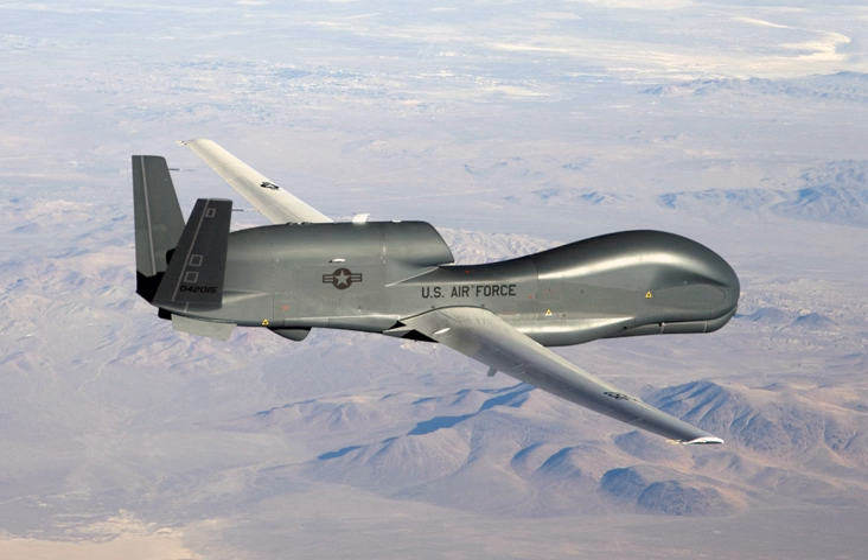The modified aircraft, designated RQ-4B Block 20, can carry up to 3,000 pounds of internal payload. These changes were introduced with the first Block 20 aircraft — the 17th Global Hawk produced — which was rolled out in a ceremony on 25 August 2006. First flight of the Block 20 from USAF Plant 42 in Palmdale, California to Edwards Air Force Base took place on 1 March 2007. Developmental testing of Block 20 took place in 2008.